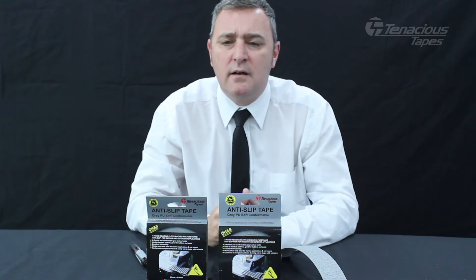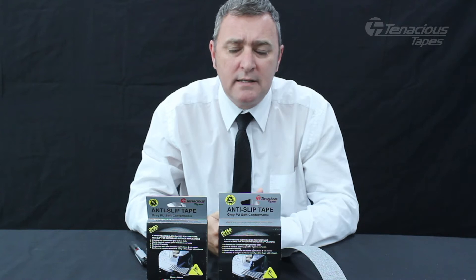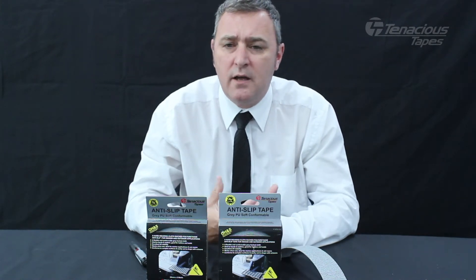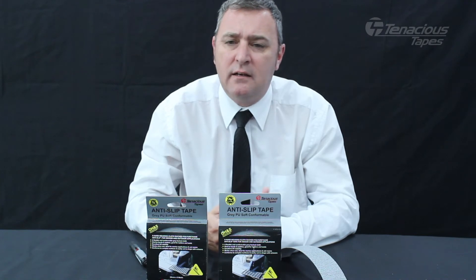Great for marine applications with bare skin, and it will also not affect clothing — it will not catch and tear clothing.